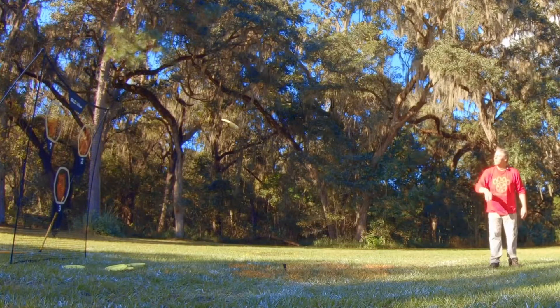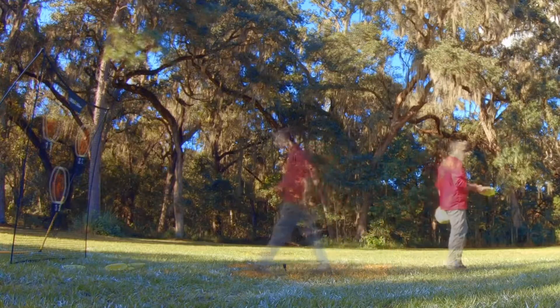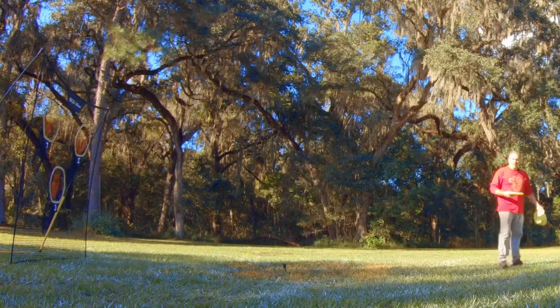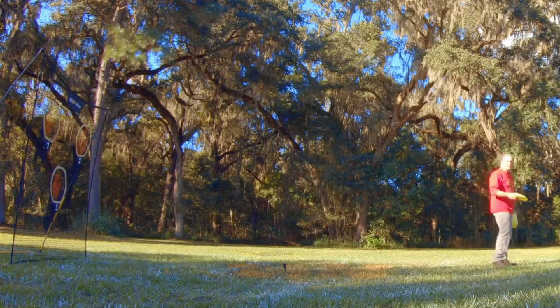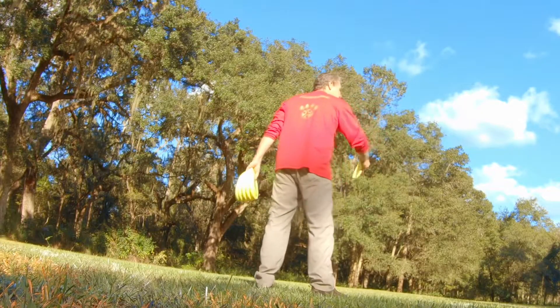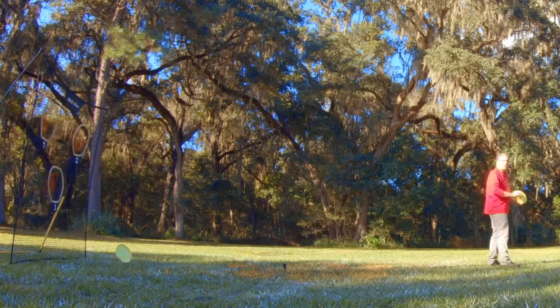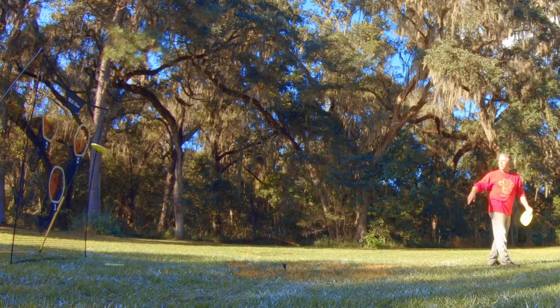You can also kind of throw it like a floater — really pop it out there if you get creative with it. If you're having trouble getting this to spin, a really easy way to make it spin well is to throw it behind you. That body-flick thing — when it gets there, it just completely takes off. So you can throw this really far going behind you.